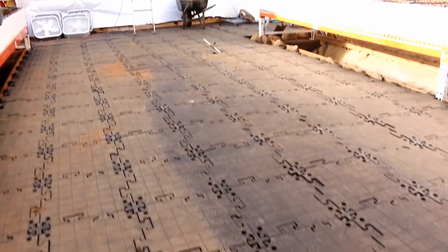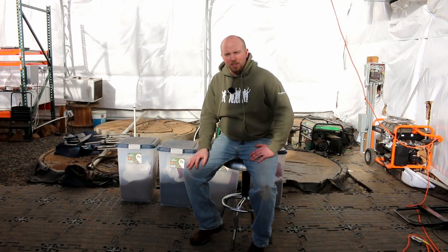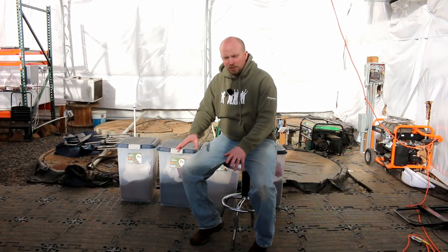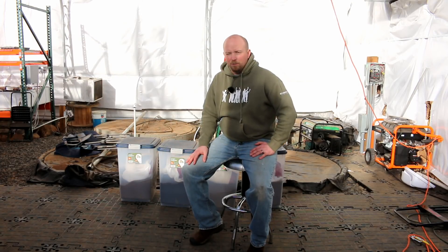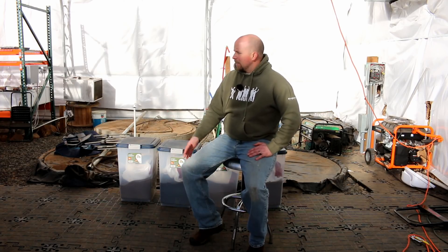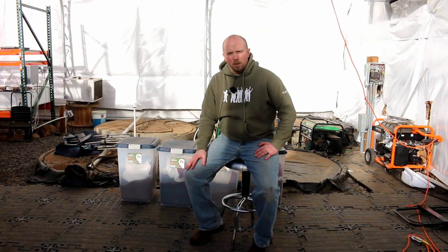The drains are still there. If I want to remove those drains, all I have to do is pop up some of these floor panels — like a section on the Enterprise — lift the panels up, access the stuff underneath, and put it all back together. So I needed something that was a lot more flexible, and that's why I went away from concrete.